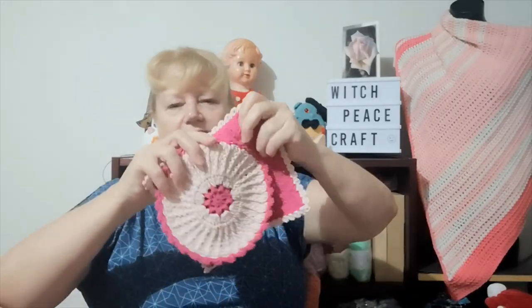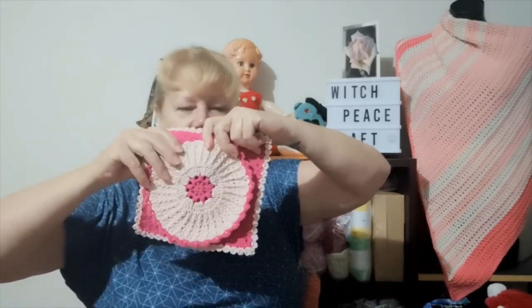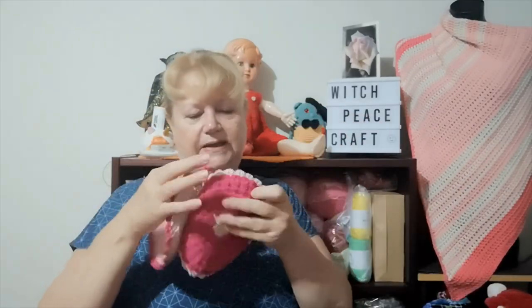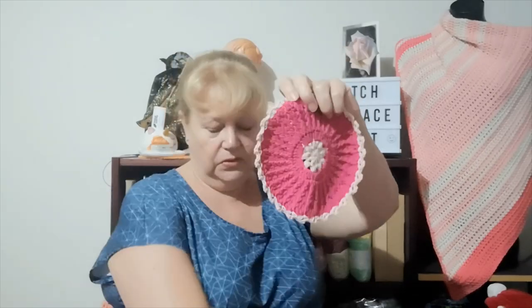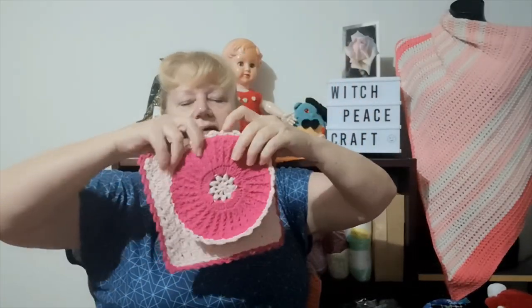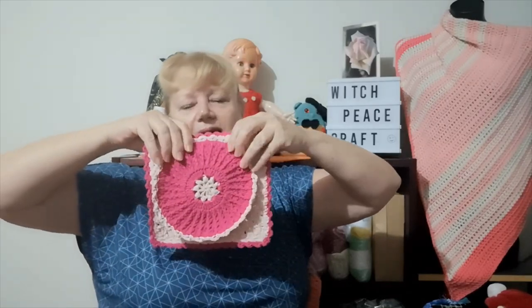My question to you is: do I do them up as a gift set — one round and one square — and sell them as a gift set? Or do I sell them individually, either square or round? What do you think looks best if I were to package them up as a nice little baby gift set?